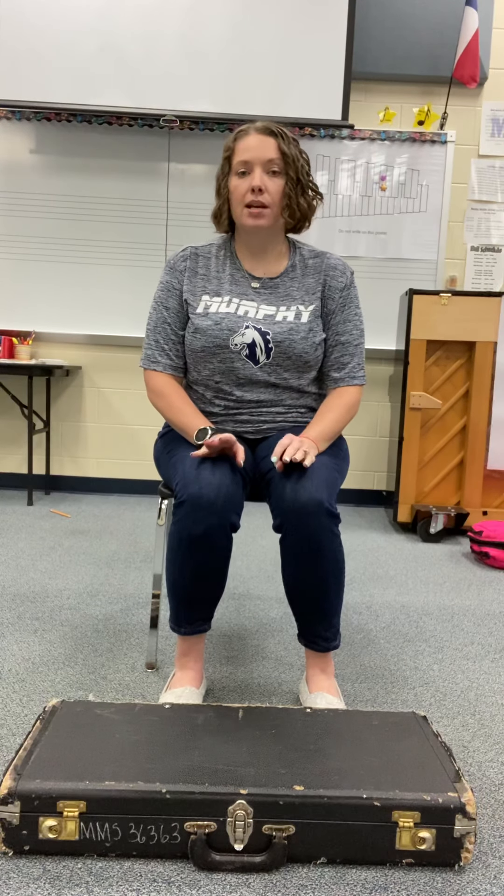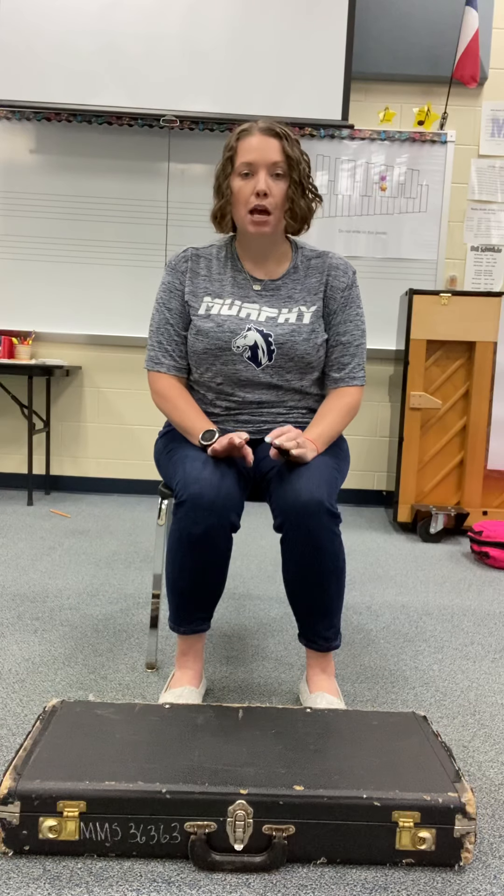Hi bassoon players! Let's talk about how to safely open up your case. Whenever you are planning to open up your case and get out your instrument, please make sure your case is on the floor.